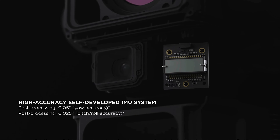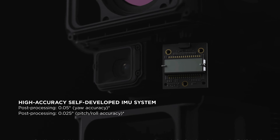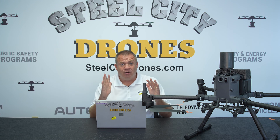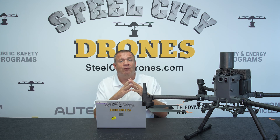The IMU has an accuracy increase down to 0.05 on the yaw efficiency compared to the L1's 0.3. The pitch and roll accuracy of the L2 is now 0.025 of a degree compared to the L1's 0.05. Overall, tighter accuracy on the IMU and the sensor overall, and it's much improved.